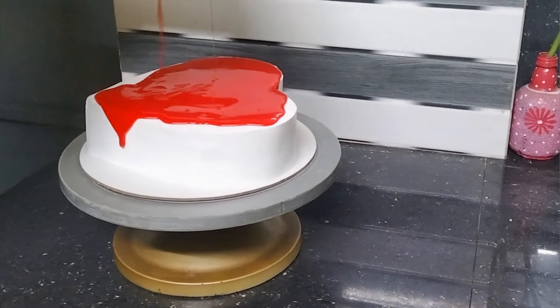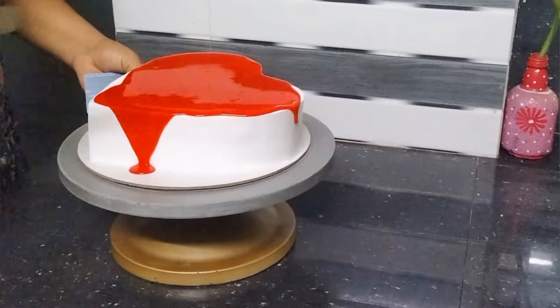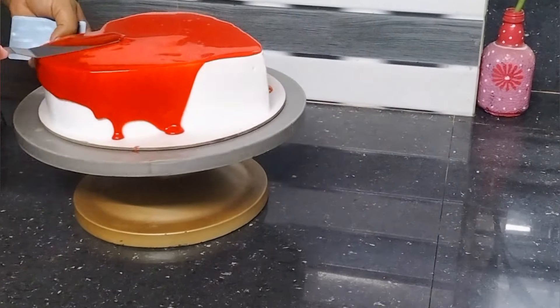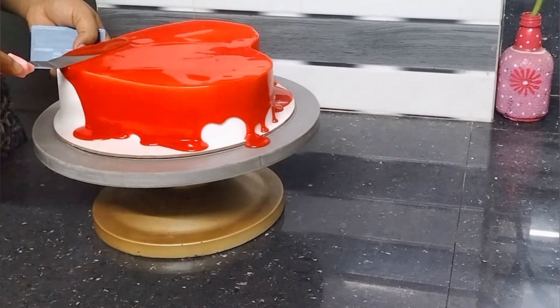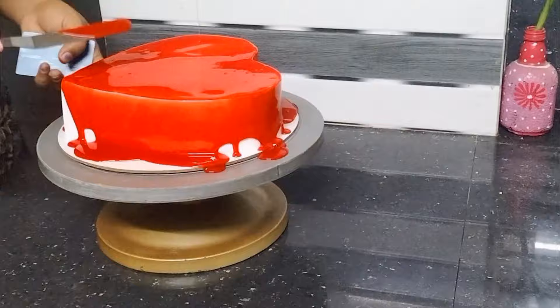I am already increasing the water. I am increasing the water in the haban lives. We also have a white ganache and a red ganache.